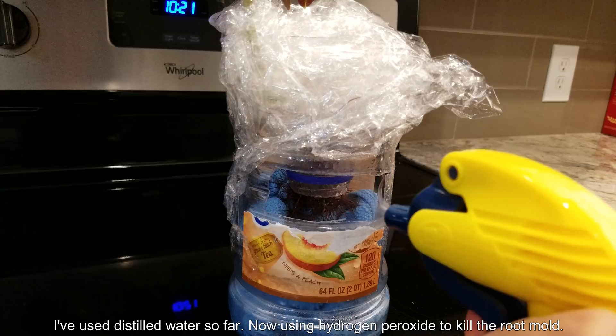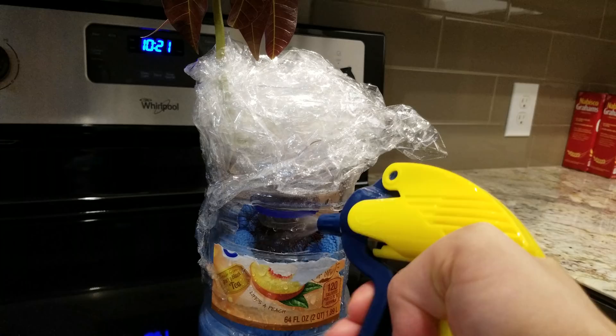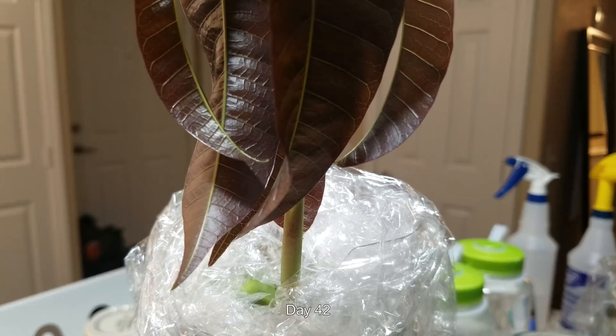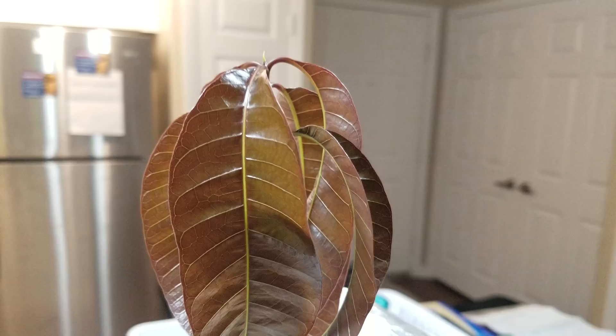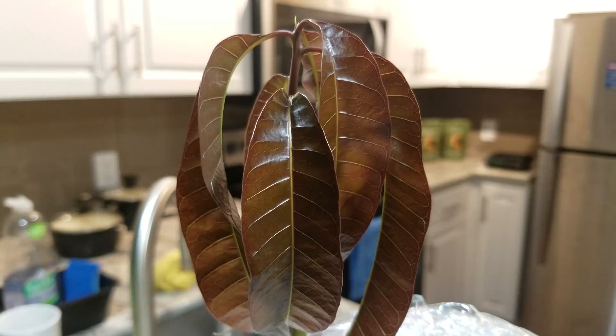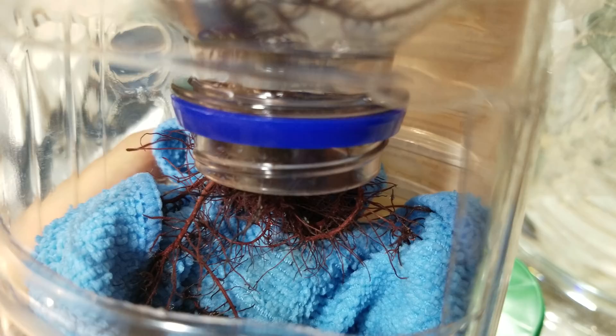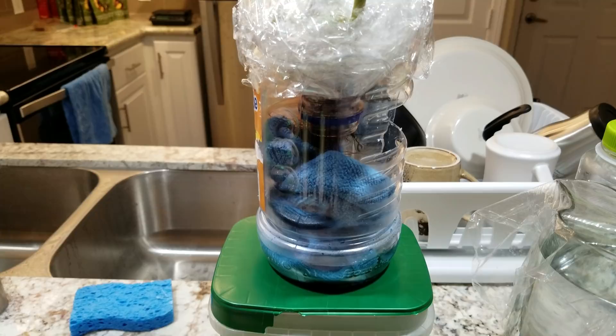I've used distilled water so far and I'm going to use hydrogen peroxide now — still that 0.5–0.6% solution — to see if I can kill the mold. It's day forty-two: the seed is a beautiful green and the stem is getting greener as well. There's a blemish at the base of the stem, but everything from the stem up looks really good. The leaves are getting longer and wider. The roots will maintain this reddish-burgundy color, turning more brownish as they get older.